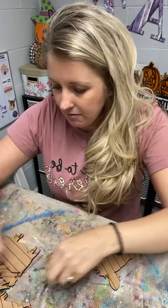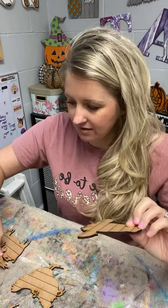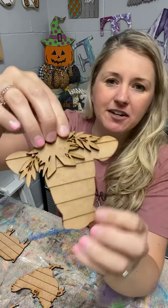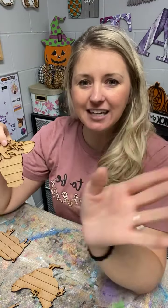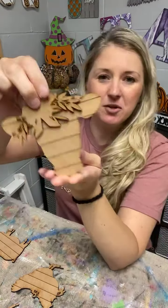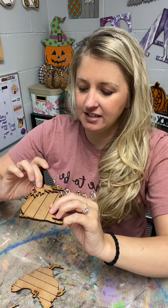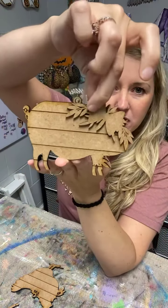Let me show you these adorable new ornaments that are going to come to my website soon — not yet, but probably next week. I've got this cute little shiplap cow, and he'll have a cute little bow and some greenery. Hi Debbie, hi Tracy, Susan, Vicky! So here's the first one, the cute little cow, and then there's a cute little shiplap pig.